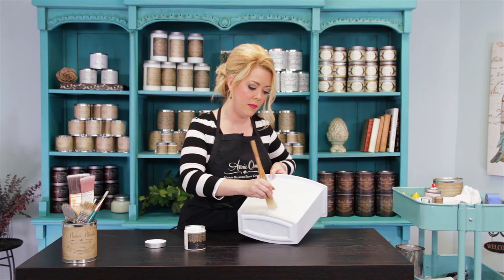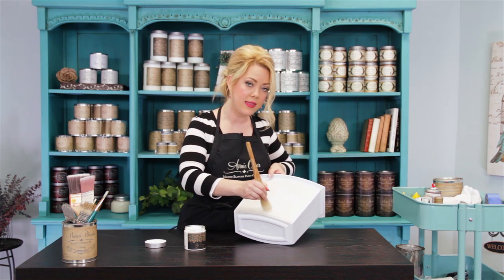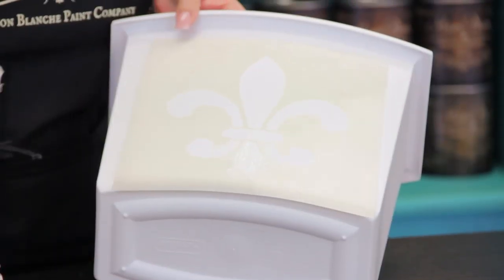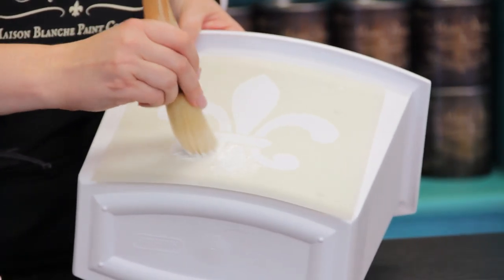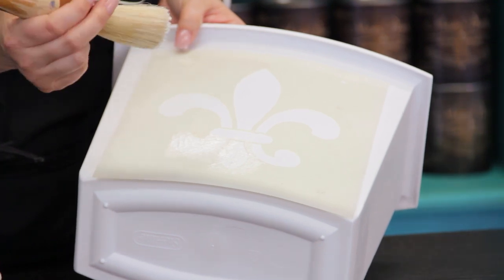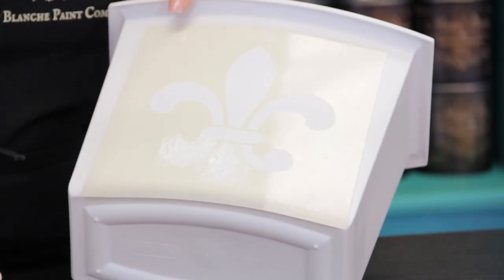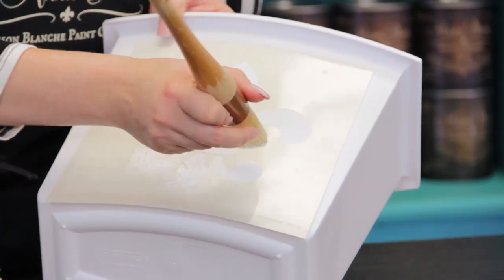You're just going to gently apply a thin layer. If you put it on too thick, it's never going to dry. If you put it on too thin, then you're not going to have enough on there to peel off when we're done. So — thin, not too thick, but not too thin.